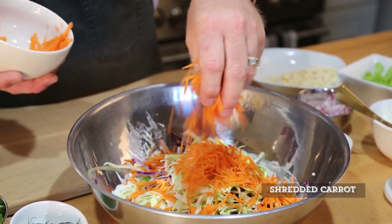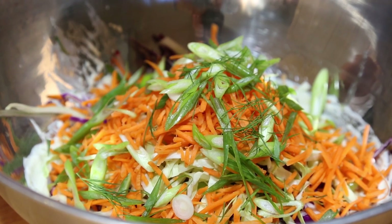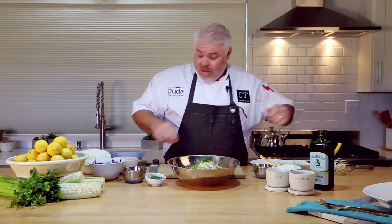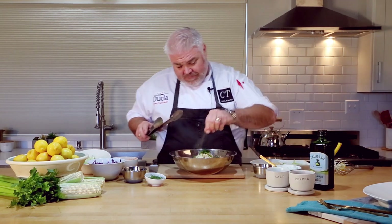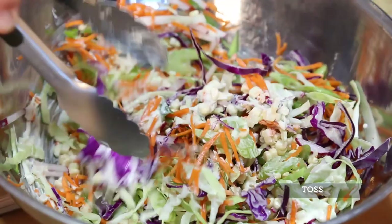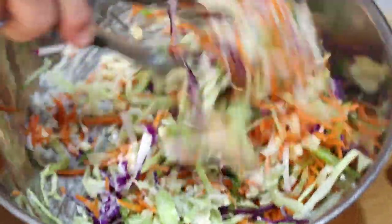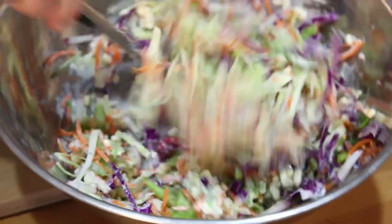A little bit of shredded green cabbage — this can be bought already shredded — plus a little fresh shredded carrot, some green onions, and a little bit of fresh dill. I like to just tear the dill; if you have dry dill you can use that as well. Then a pinch of salt — make sure you're doing the right amount — and a pinch of pepper. We'll start to mix this, and as you can see, those beautiful colors are just jumping out at you. This is the rainbow — it's gorgeous.